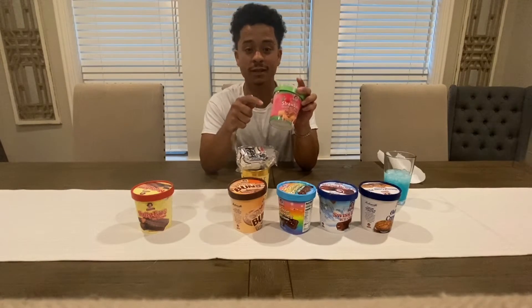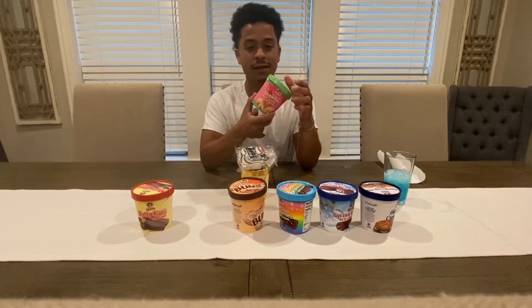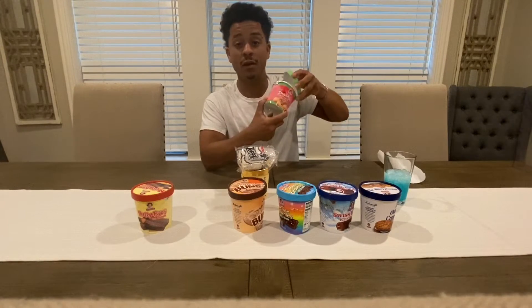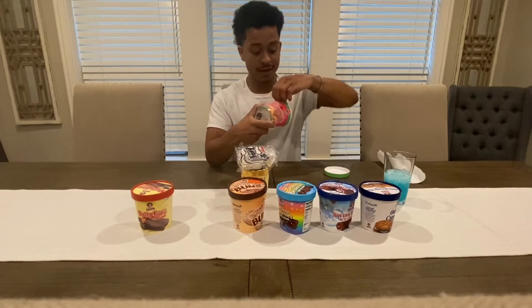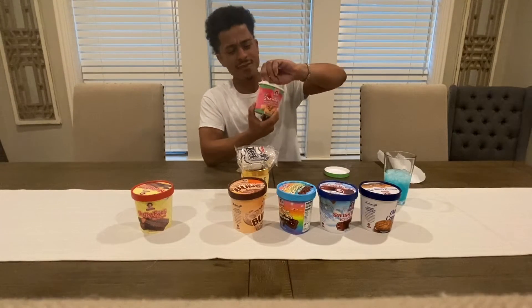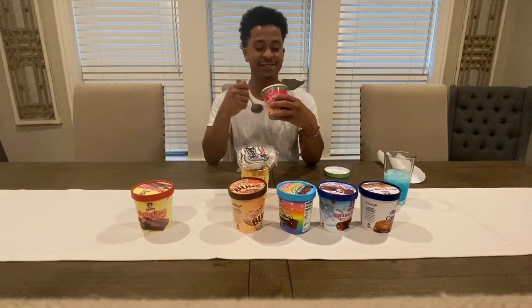If y'all don't put the original snacks in the freezer and let them get cold and then eat them, then you don't know — I'm gonna put y'all on. So this being the ice cream now — ooh. I already know, man. Debbie knew what she was doing.